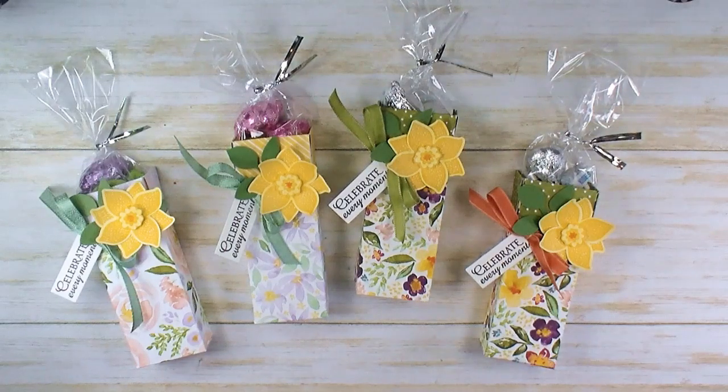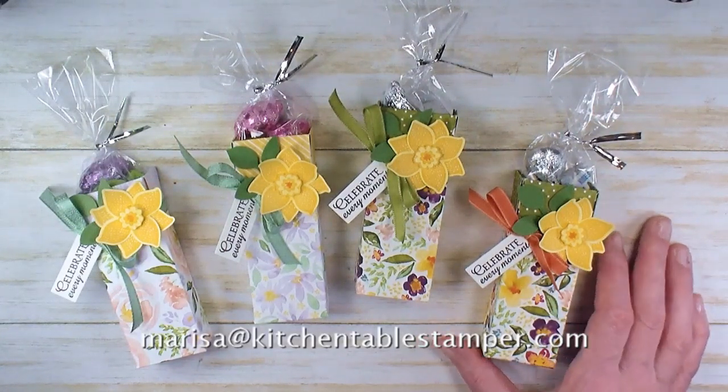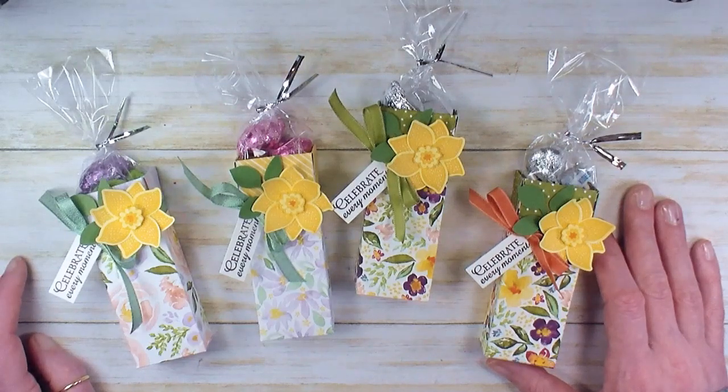If you've got any questions about the project, you can email Marissa at KitchentableStamper.com. For products, you can shop 24/7 at MarissaAlvarez.StampinUp.net. Thanks for watching!